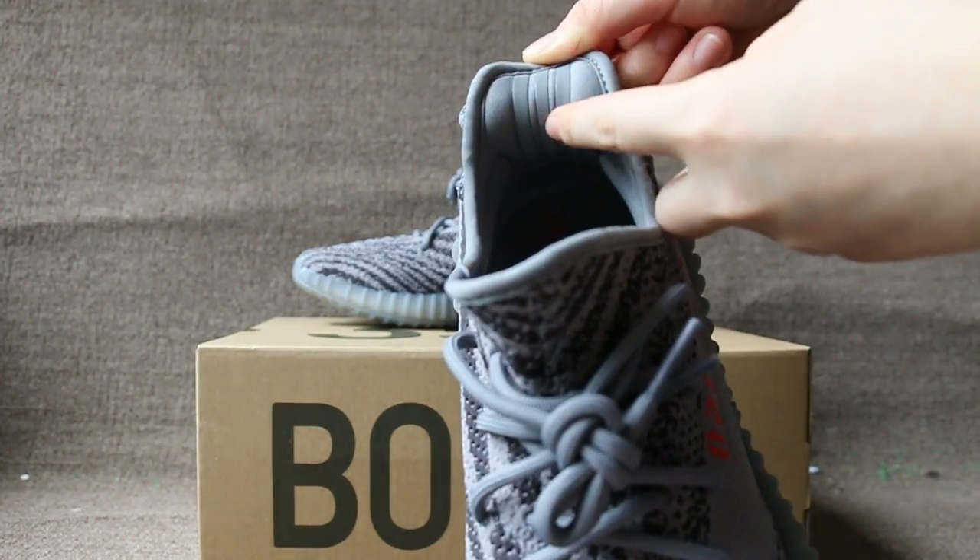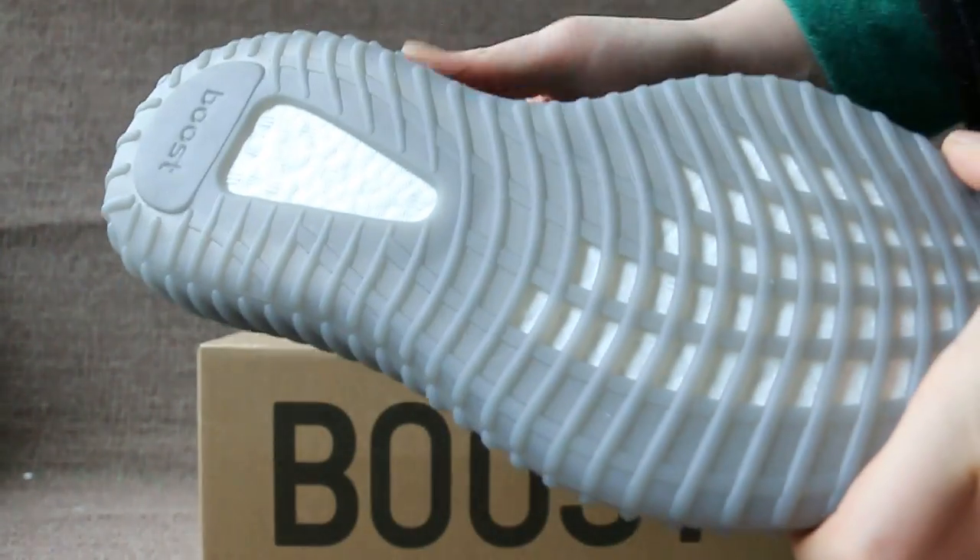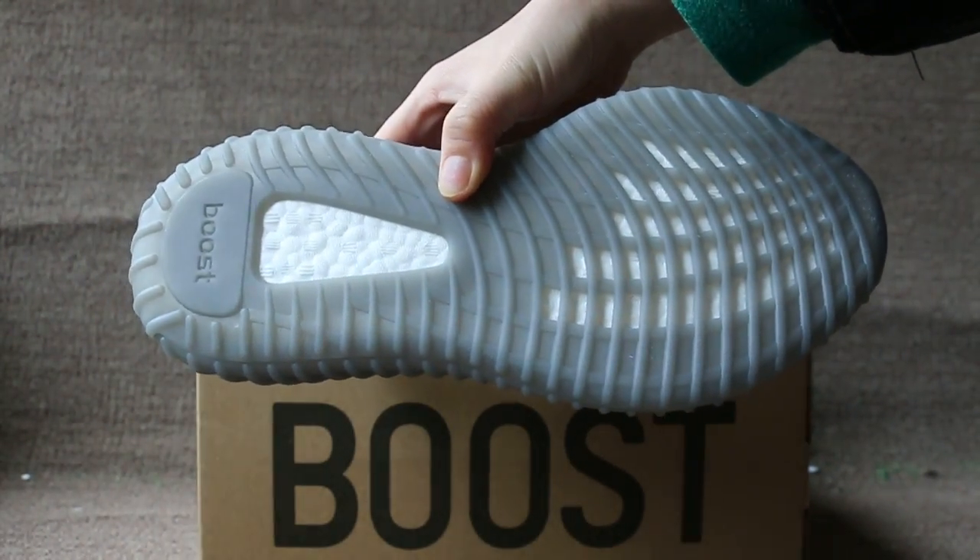This part has 3M reflective under the flash. Okay, check the bottom boost sole.